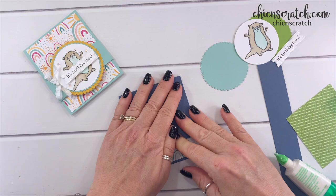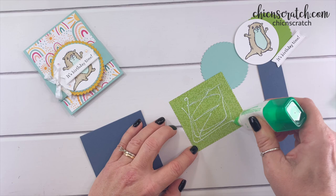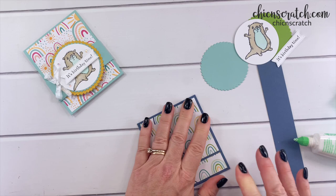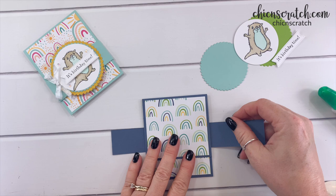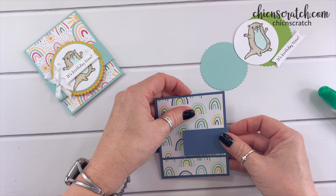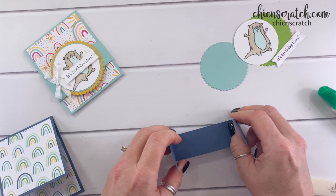Now we're going to add our designer series paper — flip that over, add your liquid glue, and add it to this one as well. For the belly band, we're going to lay this flat, center it, and fold this over. I like to remove it and burnish it with the bone folder. Make sure you don't get it too tight because you want to be able to slide that belly band off.